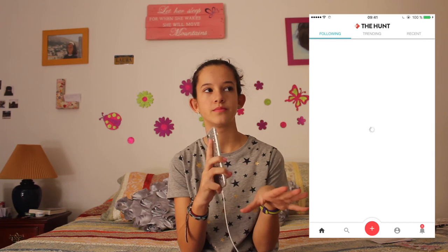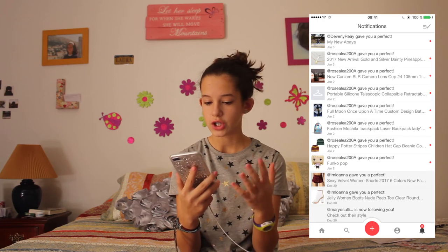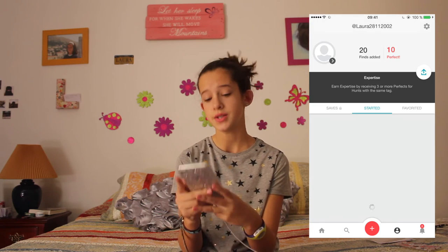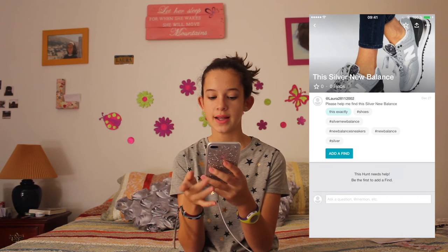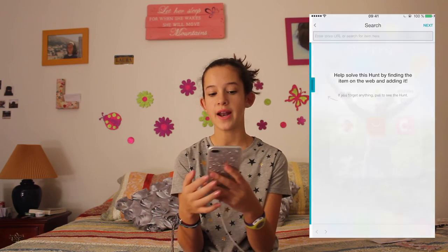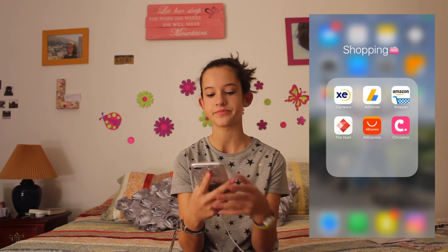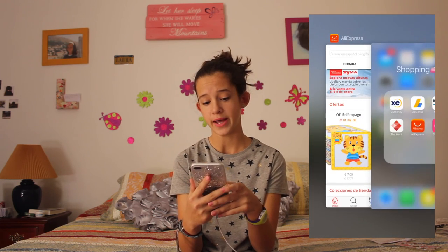Then I have DeHunt. This app is like the solution for all your problems when you can't find clothes you've seen. Let's say you see a girl with some shoes and you want to know where to buy them. You simply post a picture and say 'I want this exactly,' and then someone adds a find with the website where to buy it. I really like that. And then I have iExpress, which is like Amazon — another app for buying online.